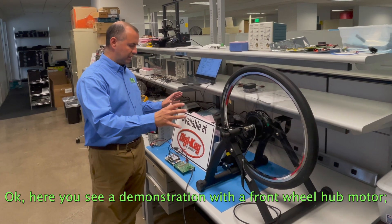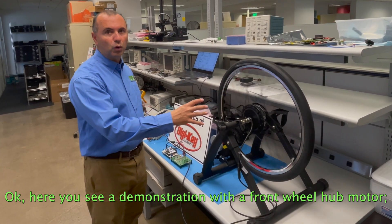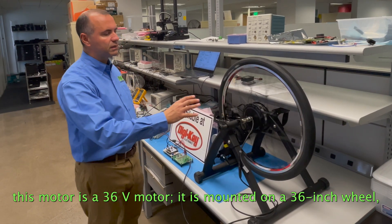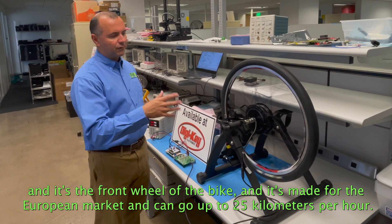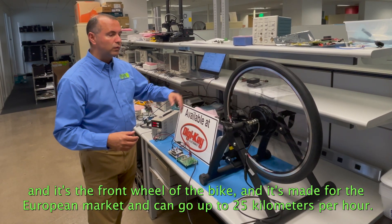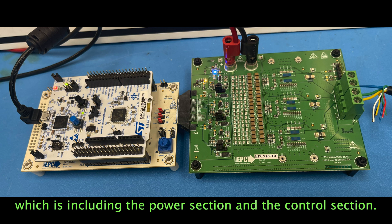Here you see a demonstration with a front wheel hub motor. This motor is a 36-volt motor, mounted on a 36-inch wheel. It's the front wheel of a bike, made for the European market — it can go up to 25 km per hour. It is connected to the reference design, which includes the power section and the control section.